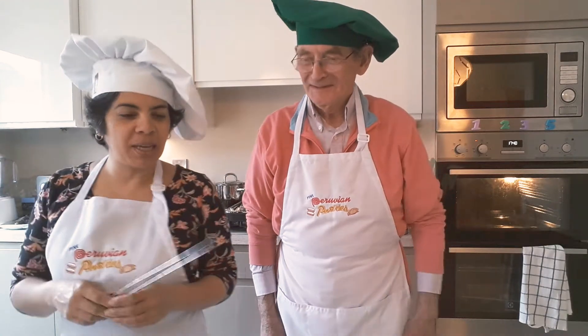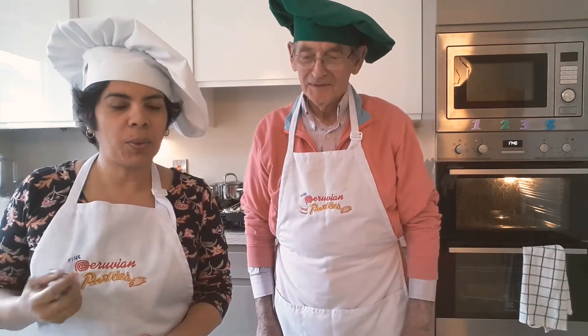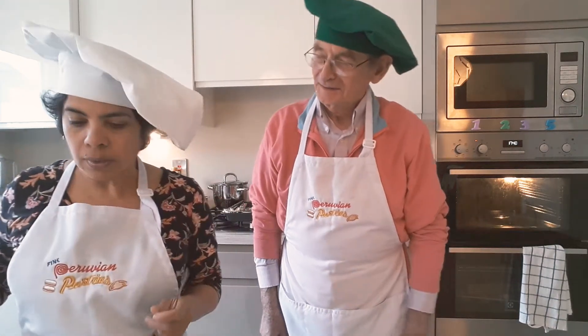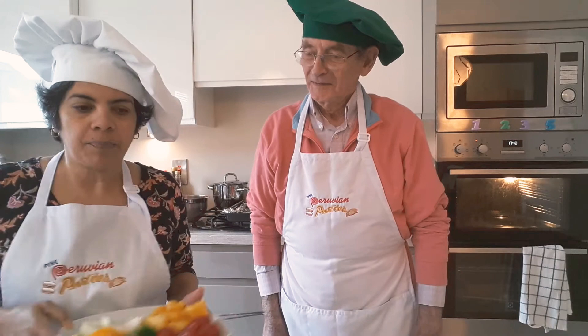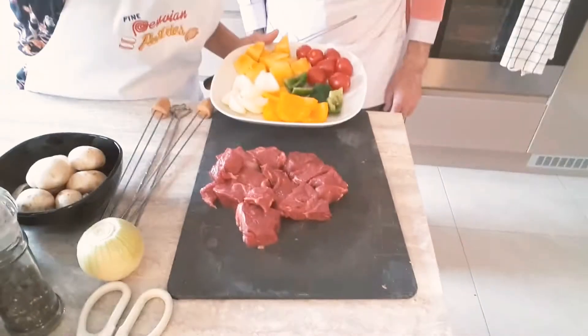Hi everybody, we're here — David and Veronica — from Fine Peruvian Pastries. We're going to make shish kebabs, just kebabs our way. Happy Mother's Day everybody, and we have here plenty of food.